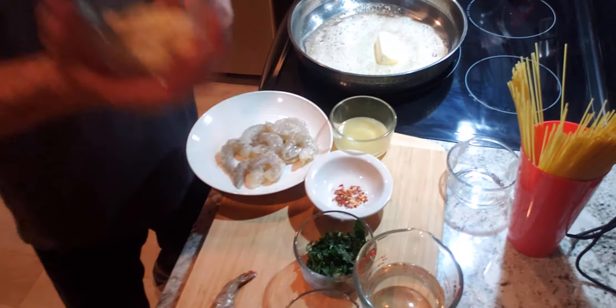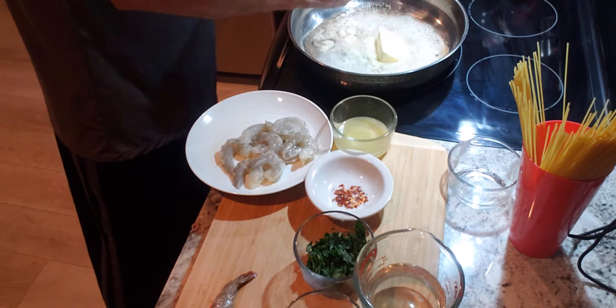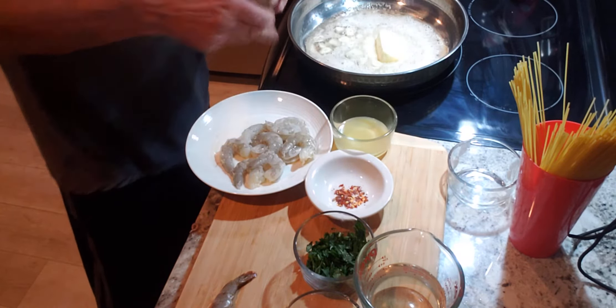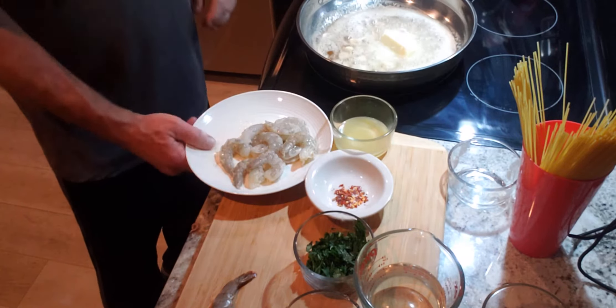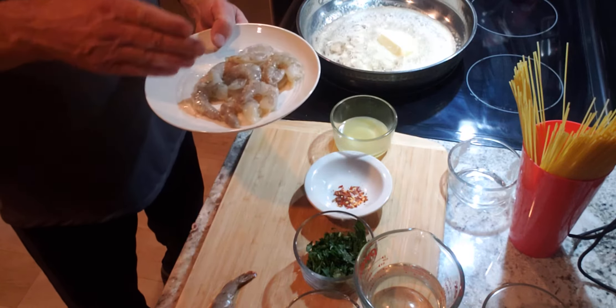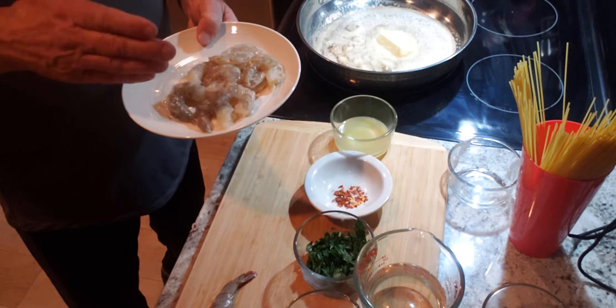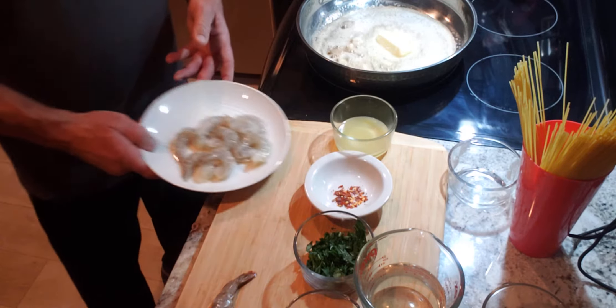Second thing is we have two big cloves of garlic right in the pan. Third thing is we have shrimp, because that's the name of the dish. The shrimp has been marinating in olive oil, lemon juice, and a little bit of salt for about a half an hour.